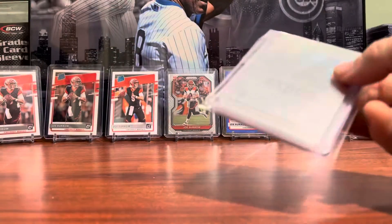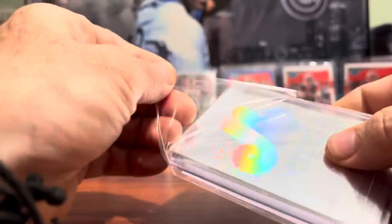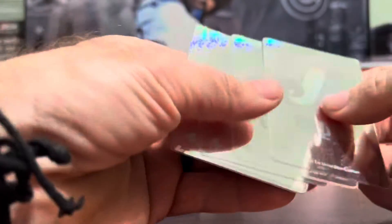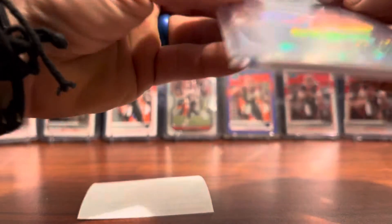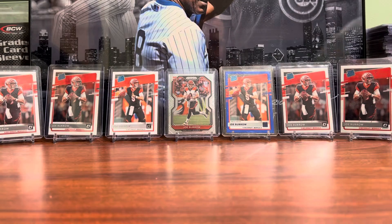Our next package is more holograms. These are all Expos holograms, so this will be a new venture for me. It's something I want to do because the cards look very nice and I love adding new cards to my Dawson collection. This will be a good, fairly cheap way to add some new, great-looking cards to the collection.